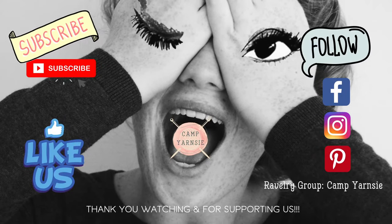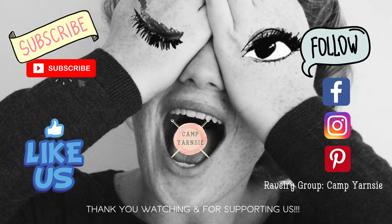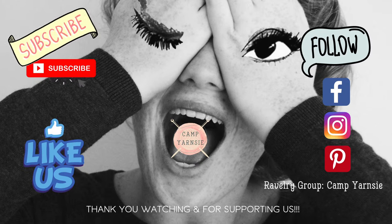Don't forget, if you enjoy our Fun Fridays, subscribe to our YouTube channel to find out when we post new videos. Also give us a like on Facebook — it's always nice to know you're liked! Follow us on Facebook, Instagram, Pinterest, as well as our Ravelry group, which is Camp Yarnsy. Thank you, Yarnsies, for watching and supporting us.